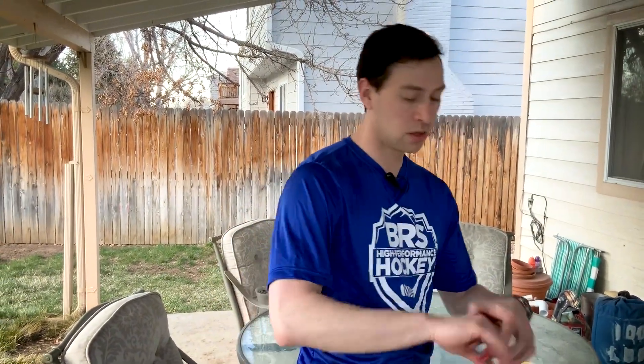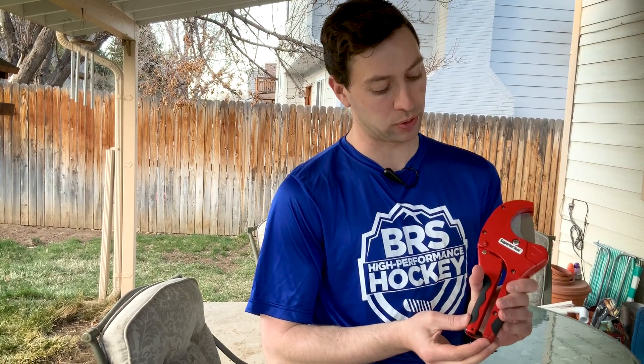The only pieces of equipment we're going to need to make this today: a pair of ratcheting PVC cutters. I got these at Home Depot for about $18.99 — this is a Superior Tool brand, but they're pretty easy to find and not that expensive. And then a couple of things you'll have at home: a Sharpie and a tape measure.